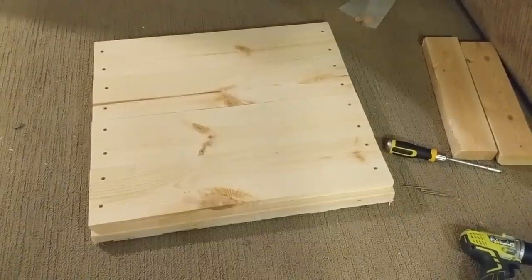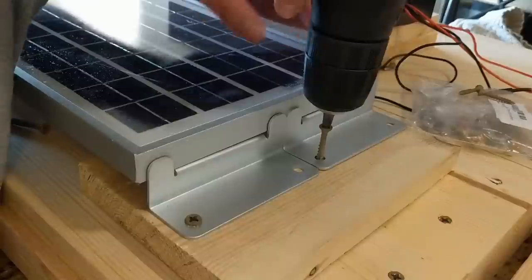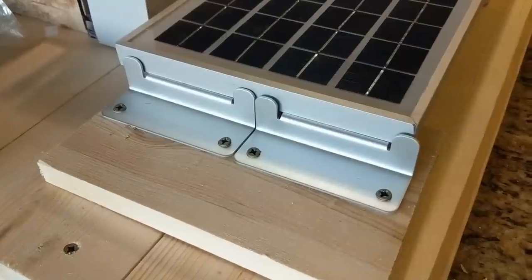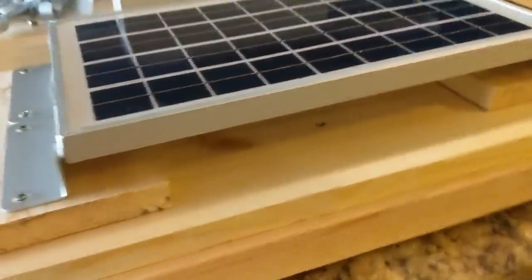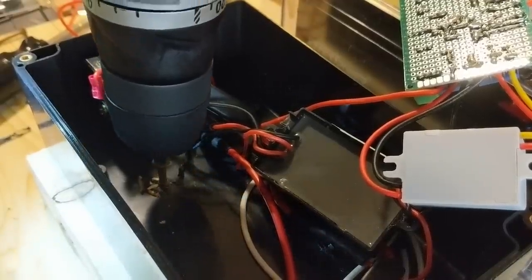Now that I knew the circuit would work, I went ahead and started assembling the raft. I wanted this whole thing to be on a raft so that when people went out on the actual raft, they could throw this in the water and still be able to use the entire raft. So I went ahead and mounted the solar panel, mounted the battery box, and then mounted the electronics enclosure.